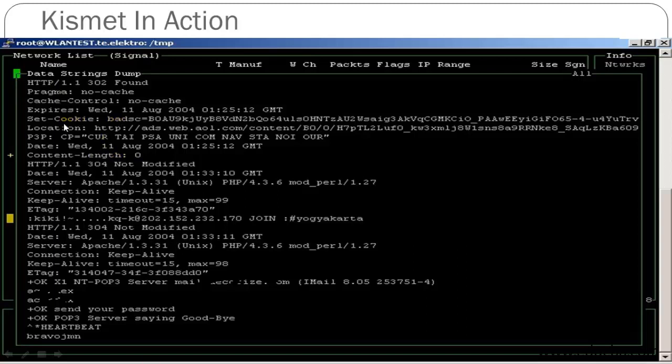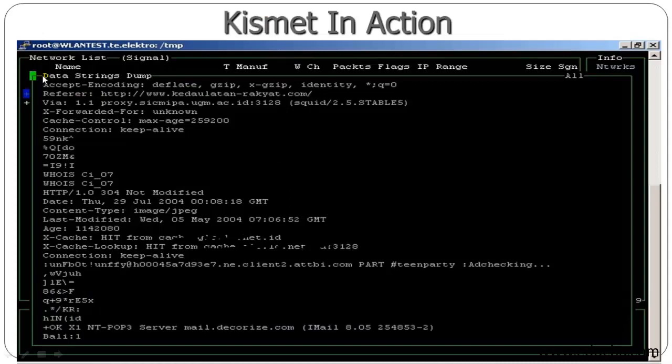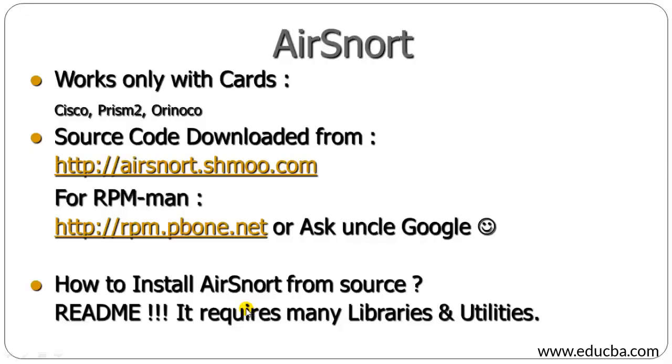Once decrypted, Kismet will show you the results. Using this information you can easily decrypt the wireless network. In the second screenshot you can see it capturing data packets, keeping them alive, and cracking the encryption. Once cracked, it will show you the security key — which has been erased here for security — and it can also show you the capture files. Moving on to the next slide about Airsnort.